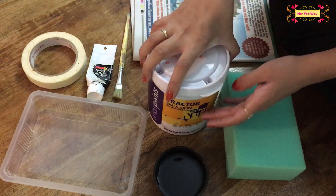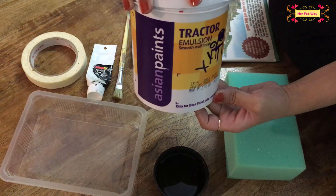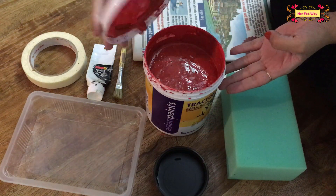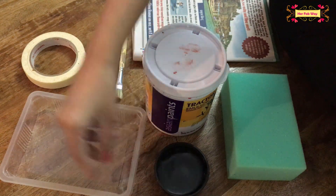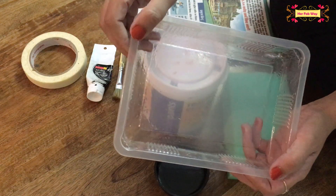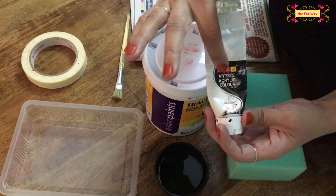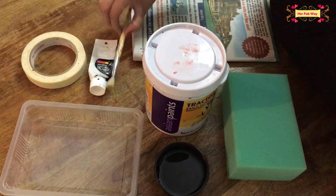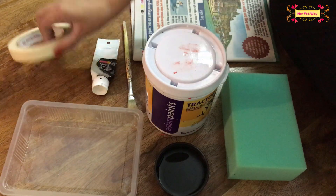You can take any wall paint. We have used Tractor Emulsion Paint. When you go to the shop, you can choose a brick color shade. We will use a little water to paint, and also a plastic container. We will add a little black acrylic color to the brick shade mix, and use any brush to mix the paint well.